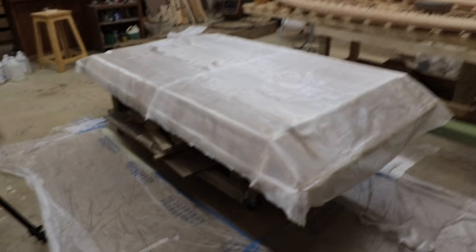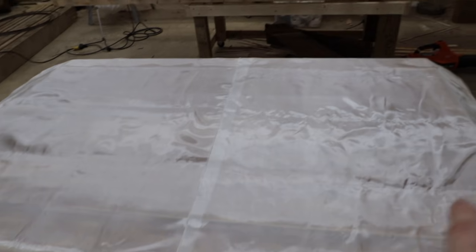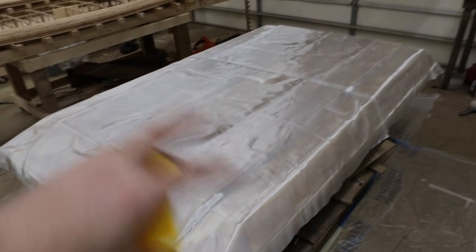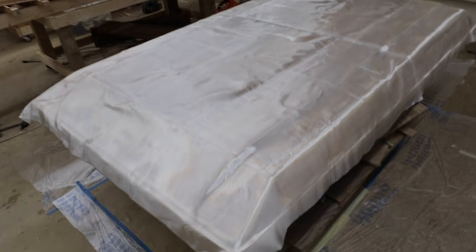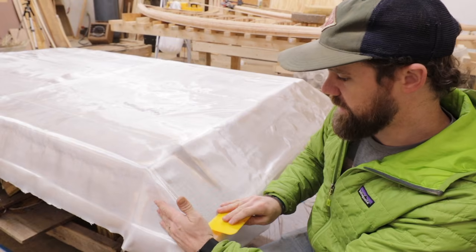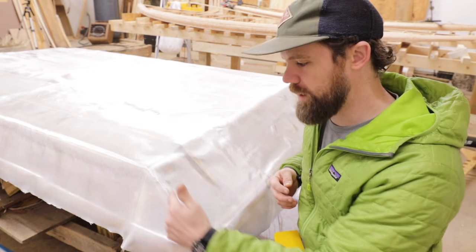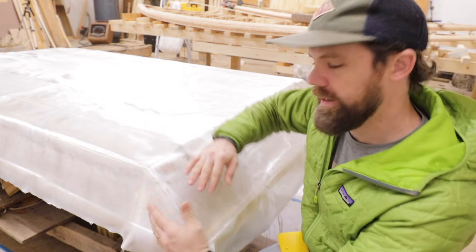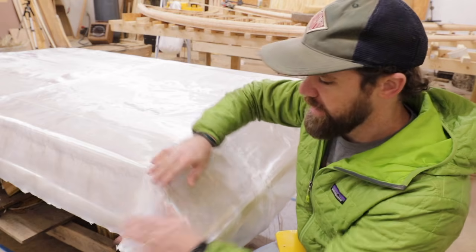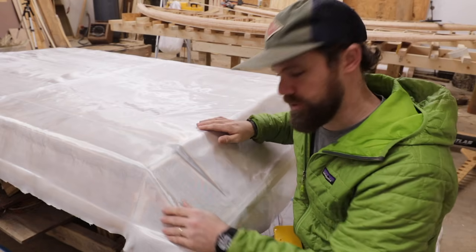The fiberglass cloth is all laid out and trimmed up on the sides — we don't need a lot of excess. Don't worry about any wrinkles or creases; it'll be totally fine. Once we wet out the fiberglass everything goes clear and you can see right through it. The corners are probably the area that will give you the most trouble, because smoothing down and around creates a little excess material. The fix is to run a relief cut straight up to the corner and then do an overlap — kind of like wrapping a present. You might have to do a few little relief cuts to get things to lay properly.